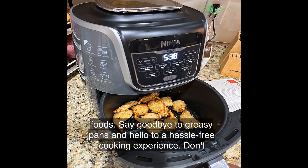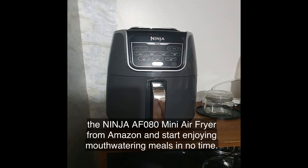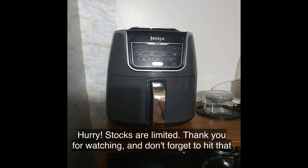Say goodbye to greasy pans and hello to a hassle-free cooking experience. Don't miss out — click on the link in the video description to purchase the Ninja AF080 Mini Air Fryer from Amazon and start enjoying mouthwatering meals in no time. Hurry, stocks are limited! Thank you for watching, and don't forget to hit that subscribe button to stay updated with our latest reviews and recommendations.